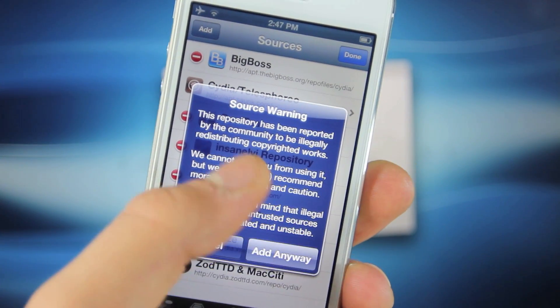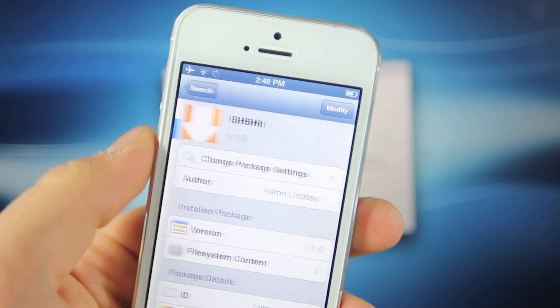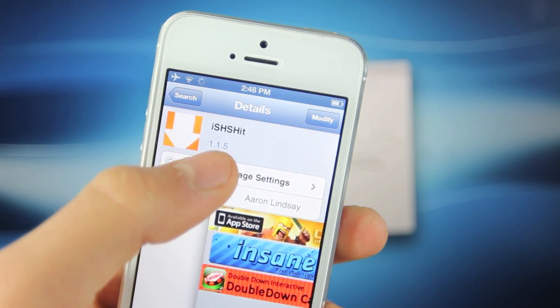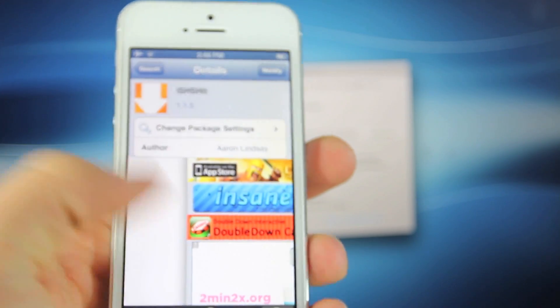Select Add Anyway when prompted. I just wanted to say that for some reason the official source doesn't have an updated version, so we do have to add the repo.insanelyi source to get the 1.1.5 version. That's the one you want.